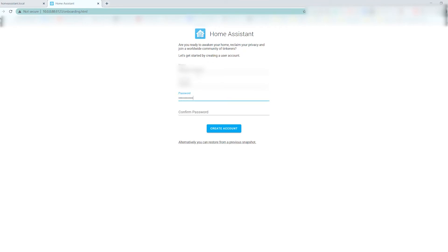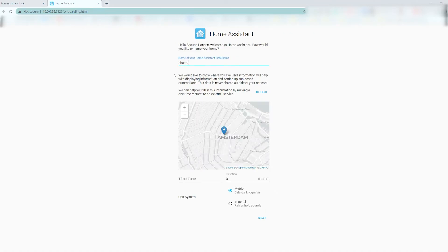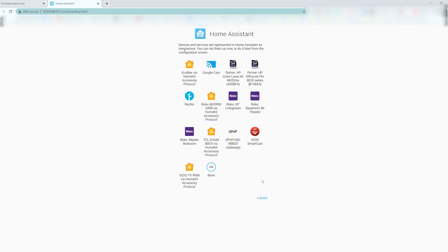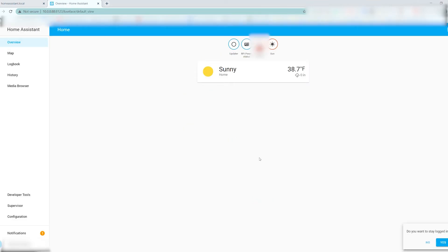Step one is we're going to set up our Home Assistant account — this is the login credentials to access the control panel. You'll go through an initial setup where it'll aggregate some demographic information. As I understand it, this isn't relayed back to any home server; it's all self-contained and just helps make your automations better. Upon completing this, Home Assistant is officially set up and installed.